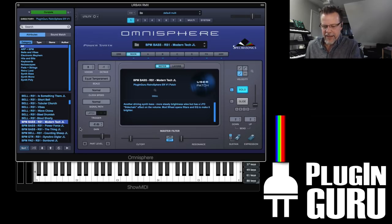Modern tech BPM stuff. And then the Thing Bass — I love this, it's really cool.